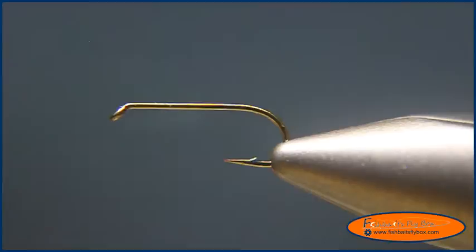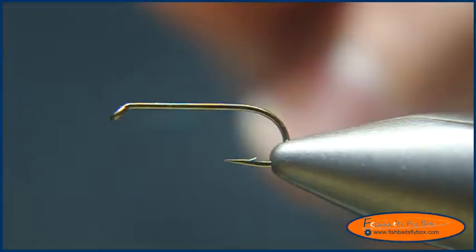Hello and welcome to this fly tying demonstration from Fishbase Flybox. Today I'm going to tie a variation of a humpy — it's a humpy but it's not tied the traditional way. What I have on the vise is the TMC100 size 14, and I'm using UTC140 thread in fluorescent orange.